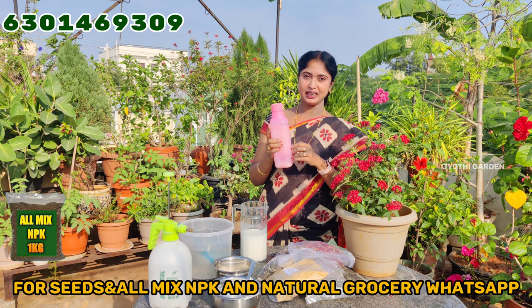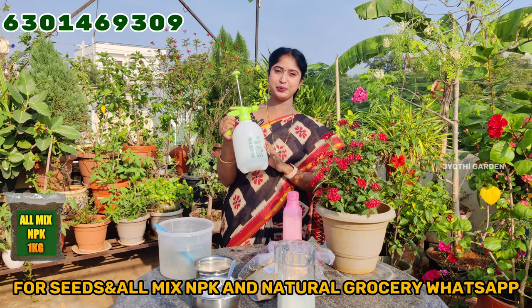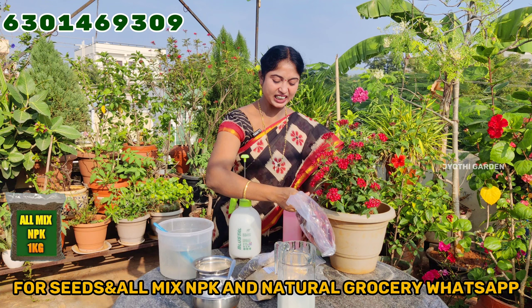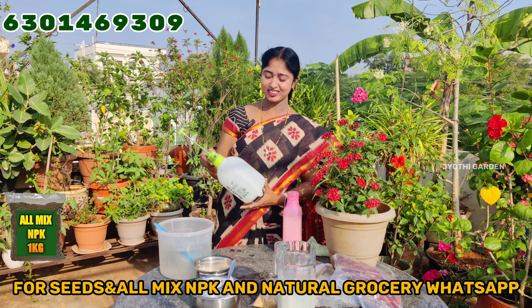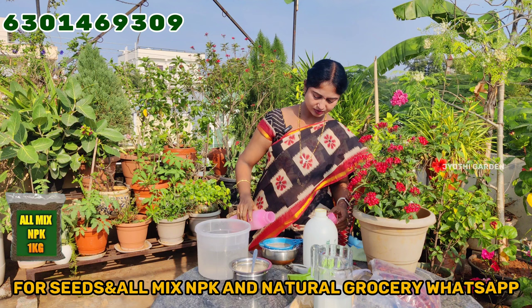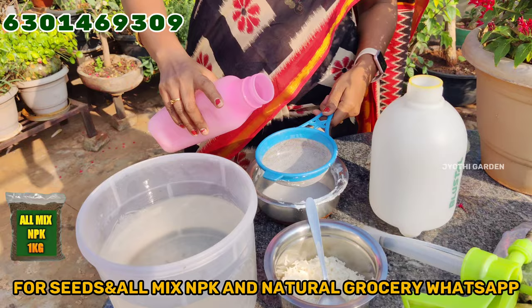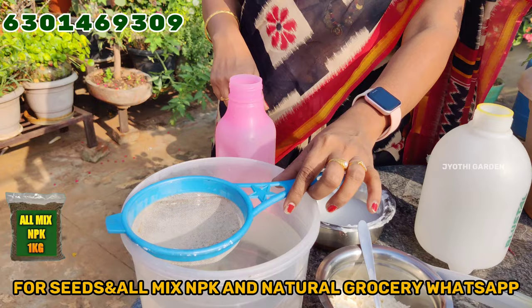If you don't want to spray it in a bottle, you can spray it in a manual spray. You can spray it in a bottle — the water is ready to spray. When you are ready, you can spray it in some way. I am going to put it in the middle of the water. It's ready for 15 days.